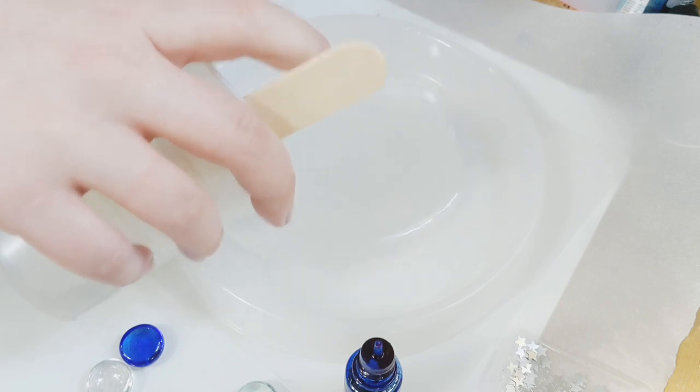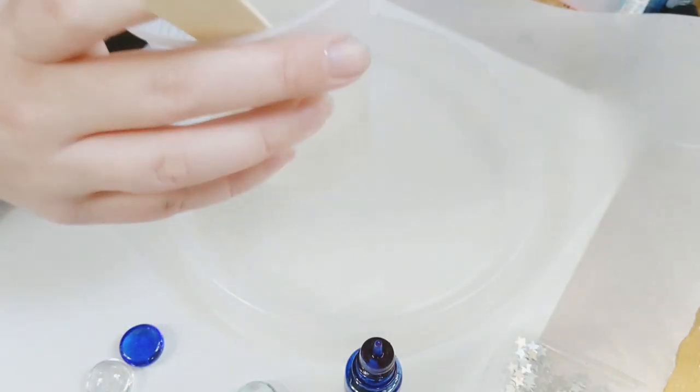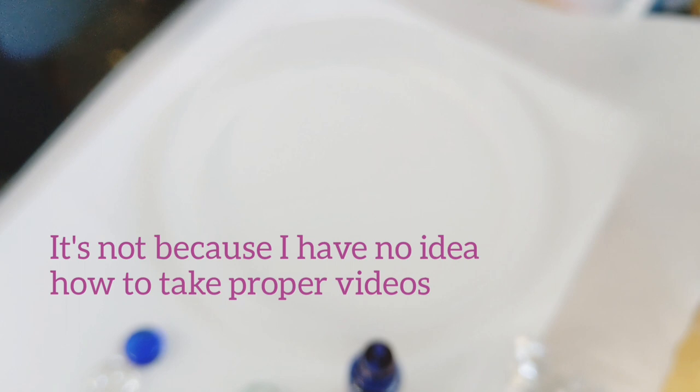So now I'm going to start. First I'm doing a thin and shallow layer and I'm going to add more in just a moment. I already noticed a hair in my resin so I'm going to pull that out. I put it down with the popsicle stick on my wax paper — I always have wax paper underneath the surface I'm working on to protect it. Now I'm going to use my heat gun to help pop any bubbles.